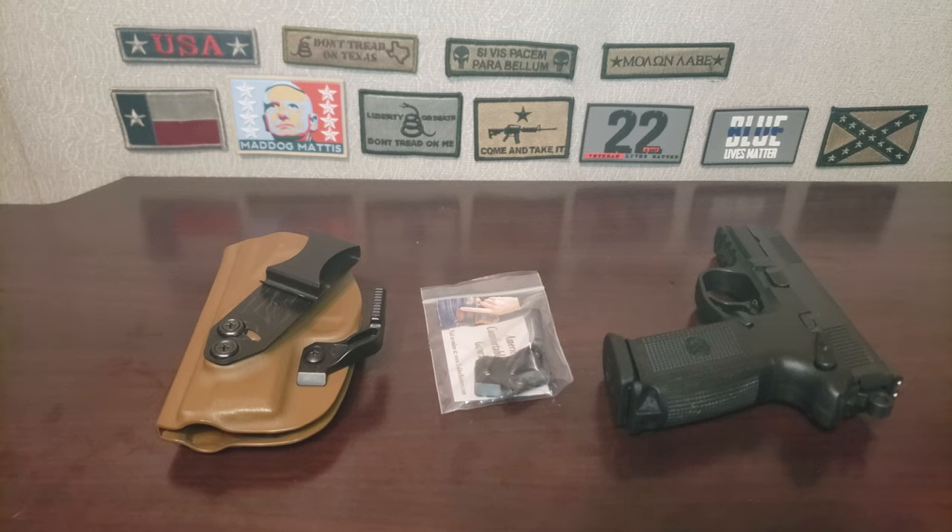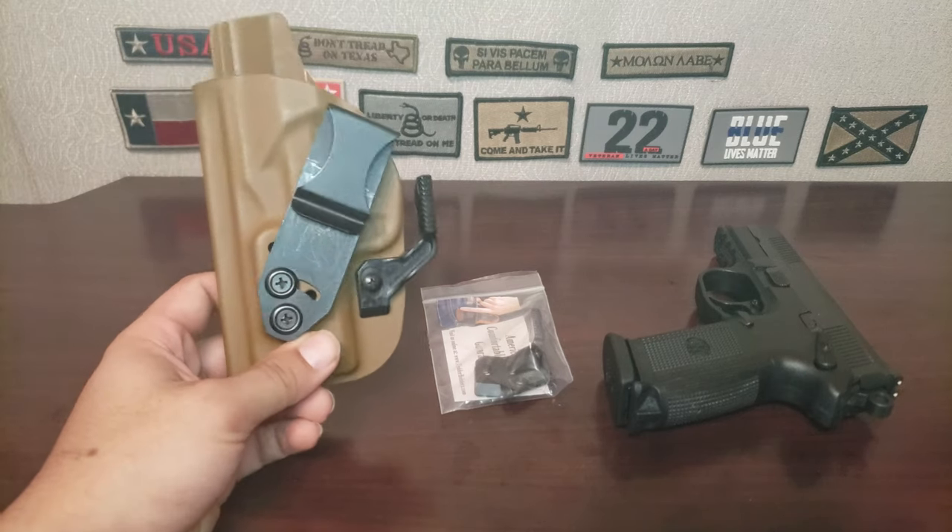Hello everyone, my name is Michelangelo and welcome to my channel. Today we are going to talk about an update to the Vedder holster.